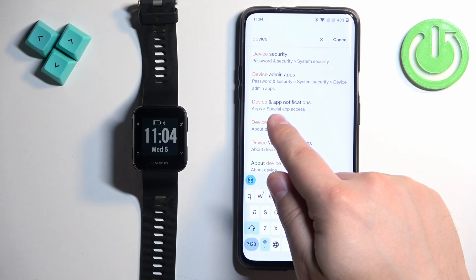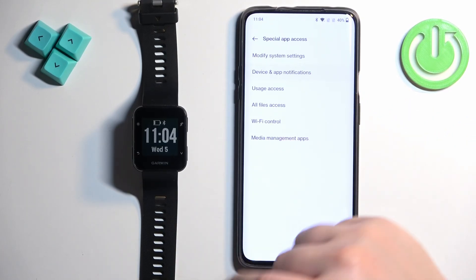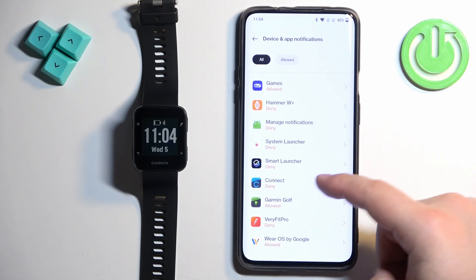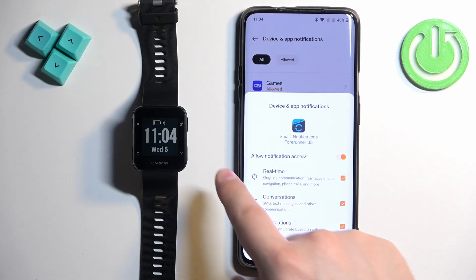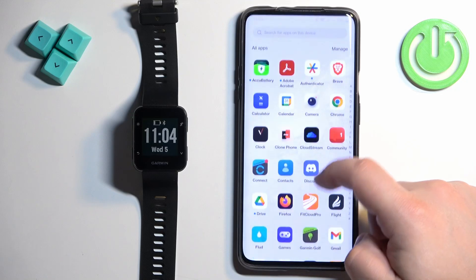I have the newer version of Android, so we have Device and App Notifications. Tap on it, tap on it again, and it will bring you to a page with a list of allowed and not allowed applications. What we need to do is find the Garmin Connect app, tap on it, tap on the switch next to Allow Notification Access, and tap Allow. Once this is enabled, we can go back and open the Garmin Connect app.